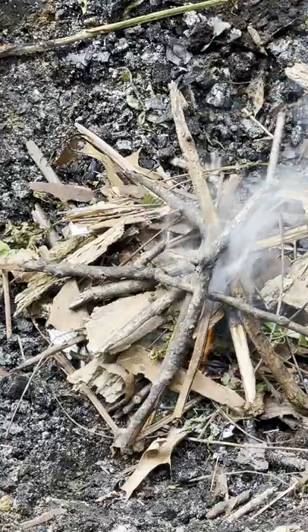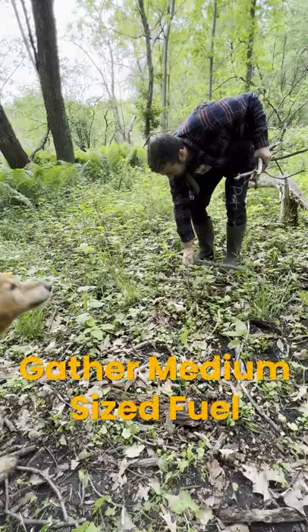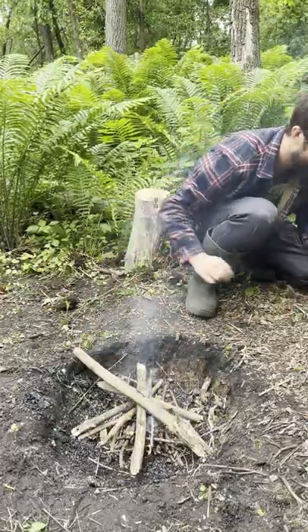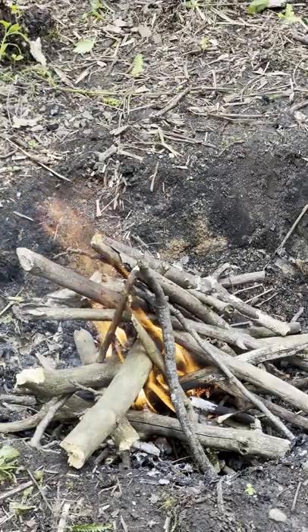Now that we've got a nice little flame going, we are going to find some twigs and sticks that are just a little bit thicker. This is really going to accelerate the fire and help it burn even more intensely so that we can add on even larger fuel.